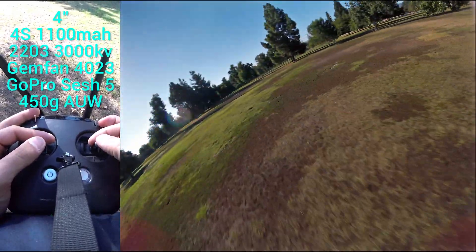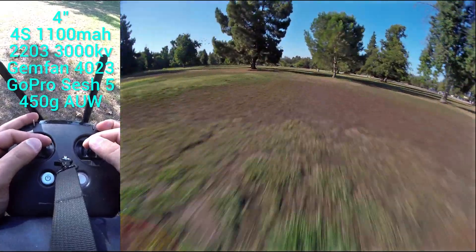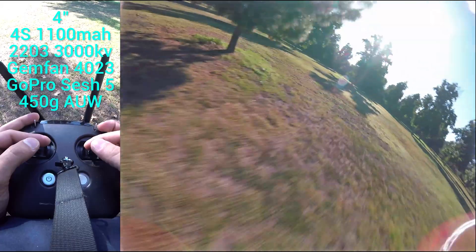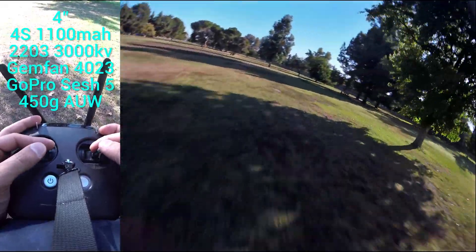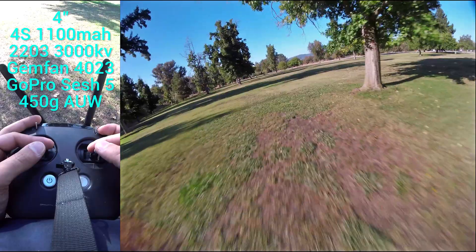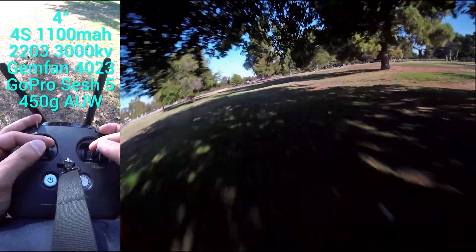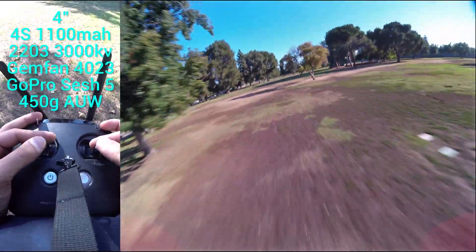So this quad was intended for kind of lower weight HD cameras like the Insta360 GO and GoPro Sessions. And it takes advantage of all the more recent electronics that are available to us now, and that's why it's really as good as it is.